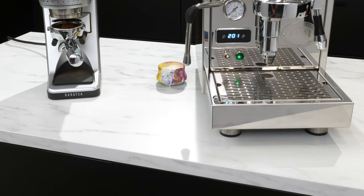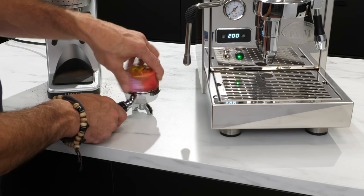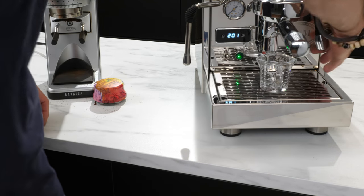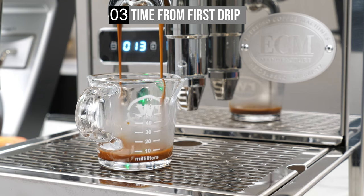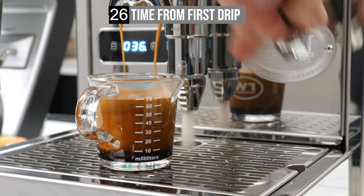So grind into the portafilter, level and compress, and here we go. Just remember, whatever tools you are using, consistency is key — try to keep everything the same except for grind size. This shot looks like the one — it finishes at 26 seconds from first drip. With that, I'm dialed in.